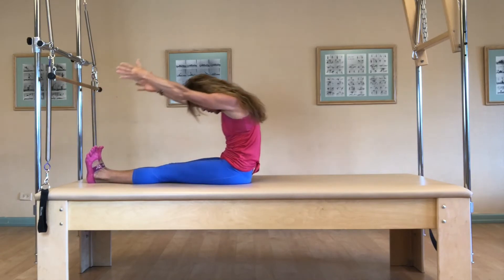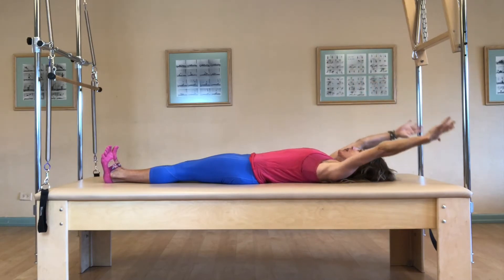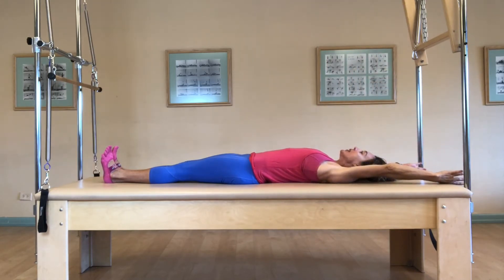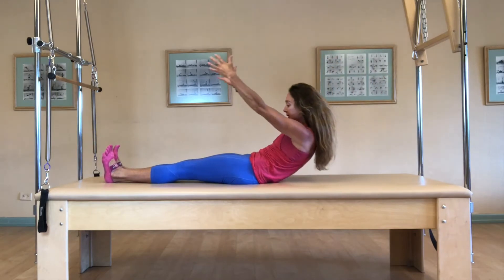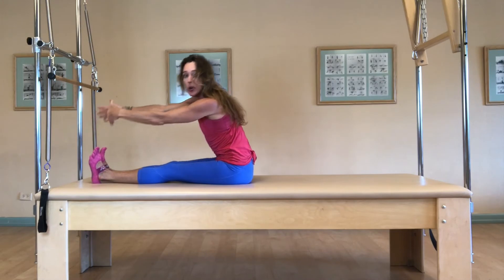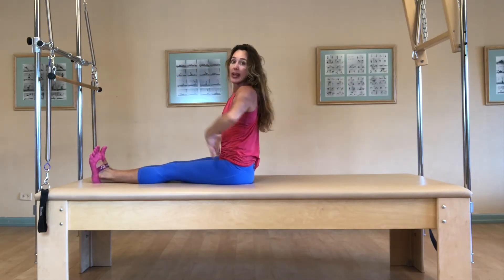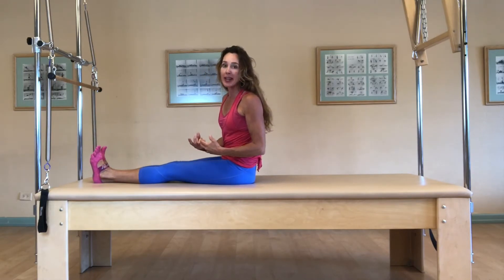Again, inhale, roll back from the hips, take one vertebra at a time, all the way down, reaching your arms over your head. Let's take one more coming up. Inhale. And exhale, rolling back up. See, that's kind of the sticky part — either going down and getting the nice roll or coming back up. You want to make it smooth so we articulate and it's gentle with your body.